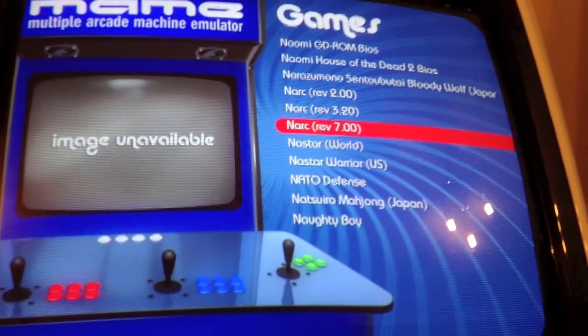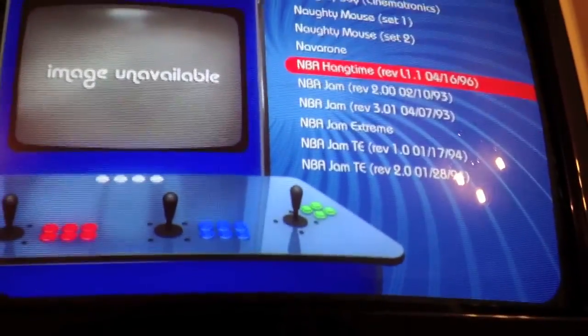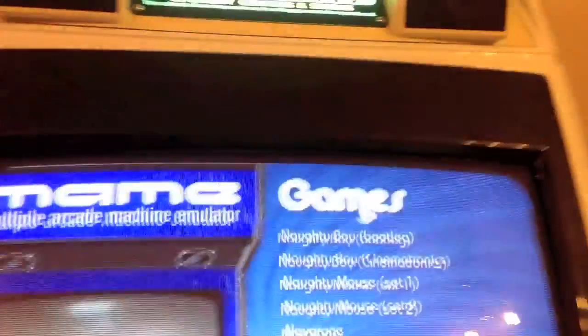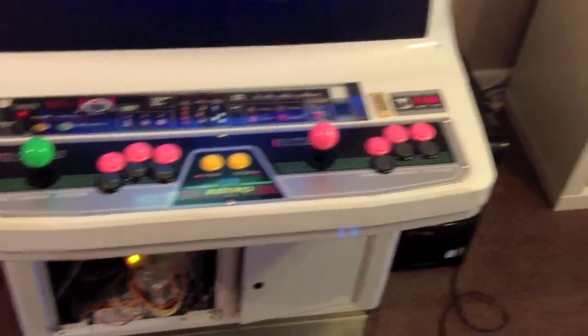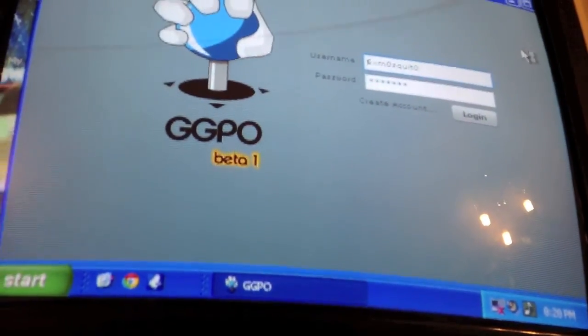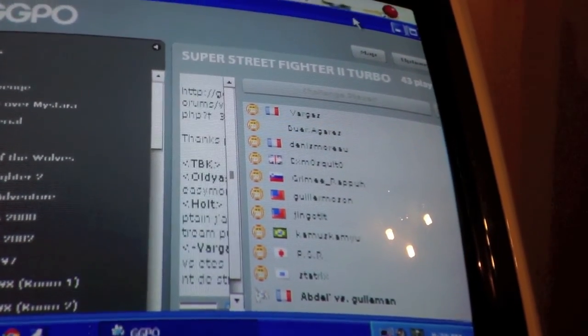I wouldn't be without this anymore — I've saved so much money on PCBs. I've done loads of replays since selling my PCBs, and half of them I wouldn't have been able to do because the hardware is just too expensive these days. On this PC I also play GGPO for online Street Fighter — if I'd booted straight into Maximus Arcade I couldn't do that. Playing Street Fighter online against people from around the world is amazing.